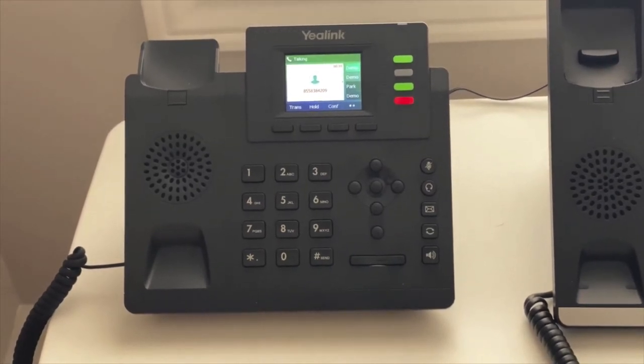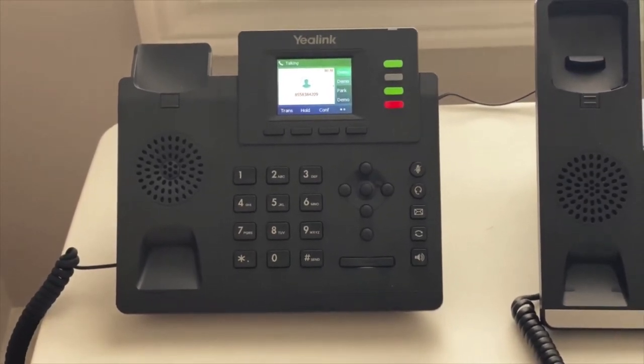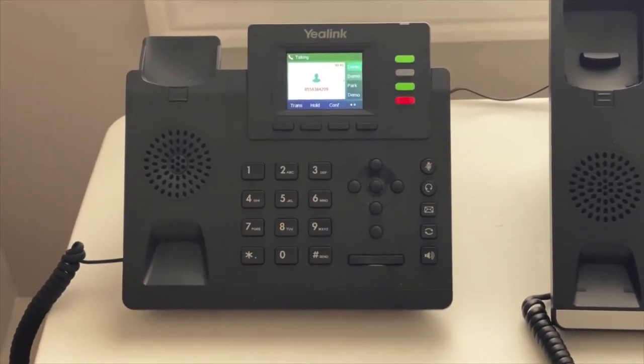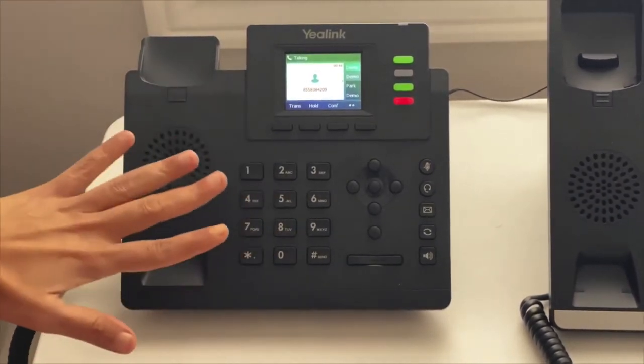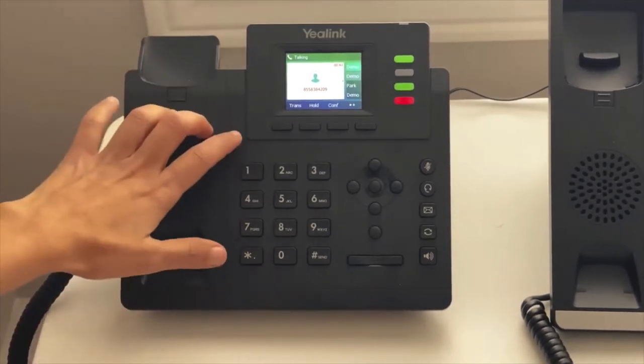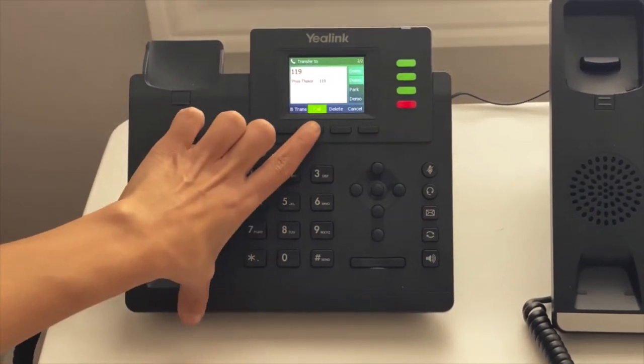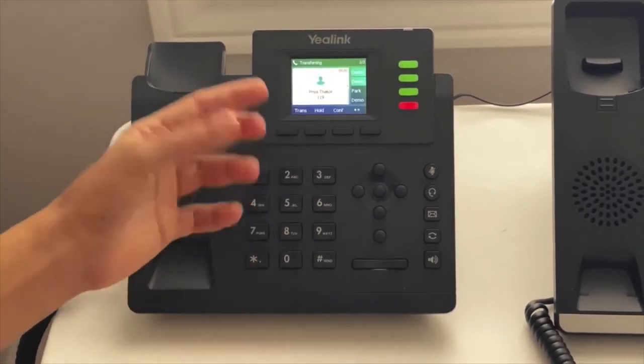I'll show you how to use a soft transfer. We are currently on an active call, so all I would do is press transfer, enter an extension, and press call so I can speak with that person.